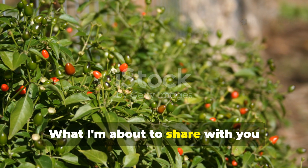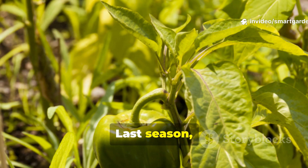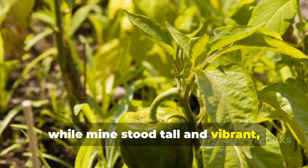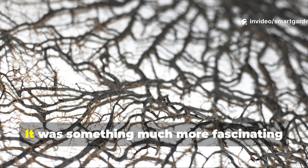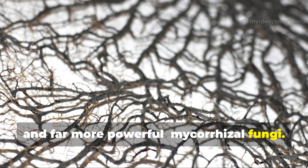What I'm about to share with you changed everything for me as a pepper grower. Last season, I watched my neighbor's peppers wilt during a particularly harsh dry spell, while mine stood tall and vibrant, continuing to produce abundant fruit. The difference wasn't luck, superior soil, or expensive fertilizers — it was something much more fascinating and far more powerful: mycorrhizal fungi.